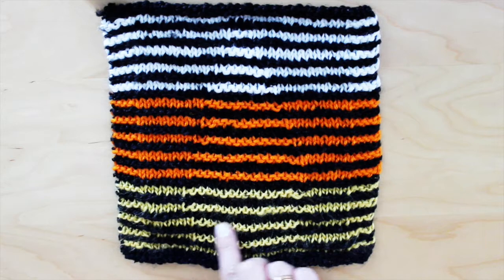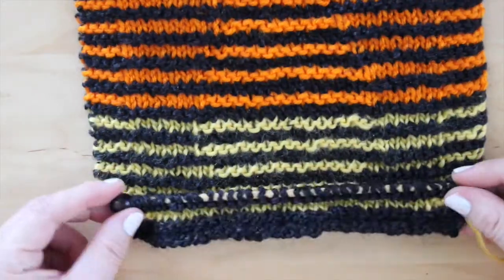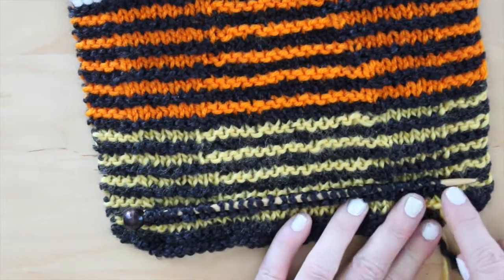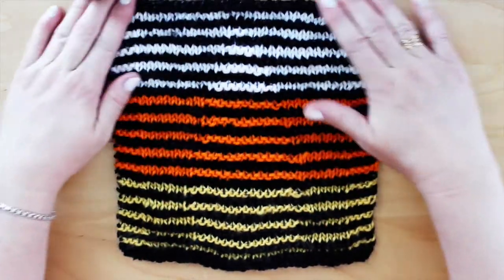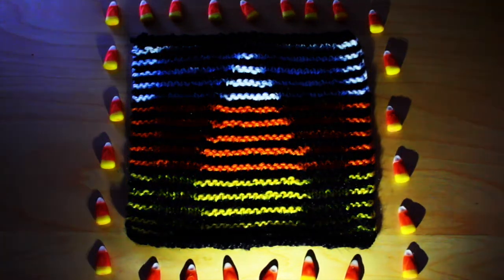We knit and purl according to the pattern directions for 62 rows. Every odd row will always be a knit stitch all the way across. And then our even rows follow the pattern in knit and purl stitches. Ooh, spooky!